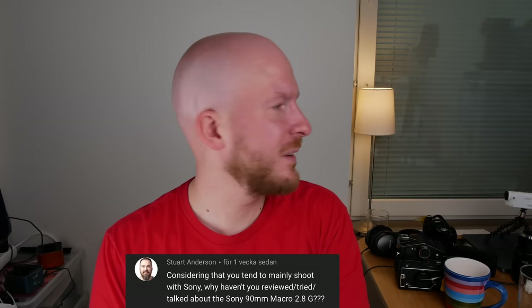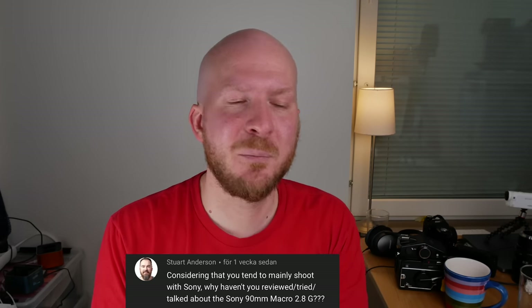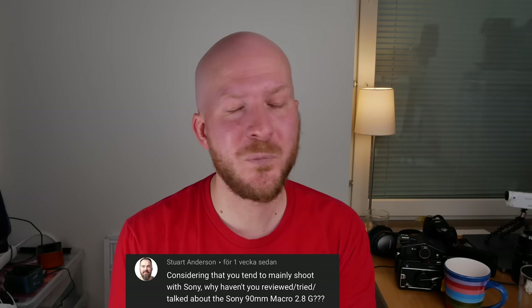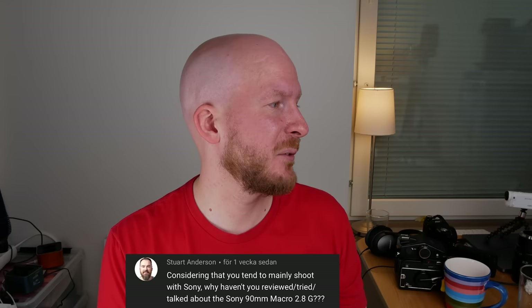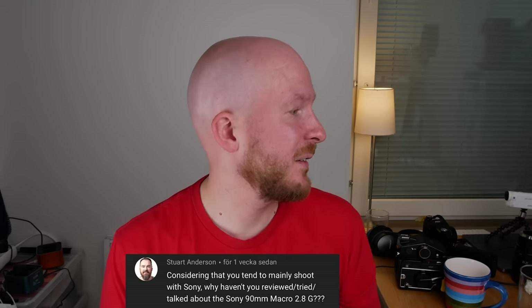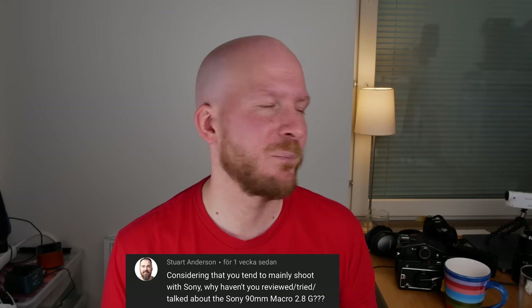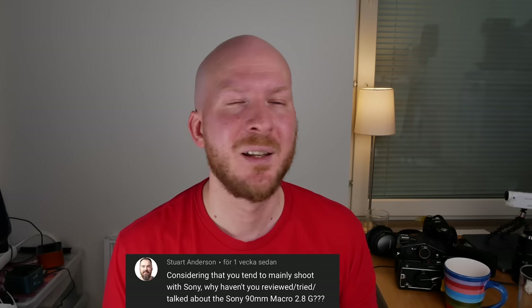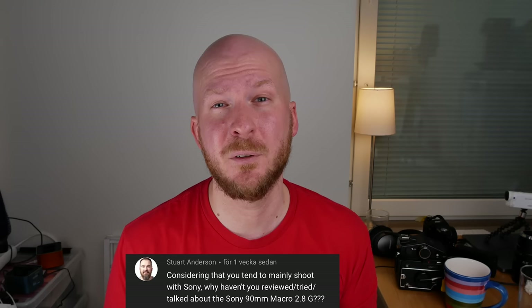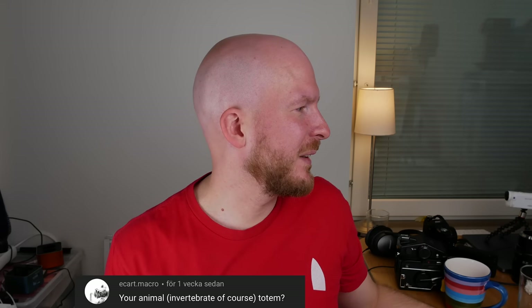Why haven't I reviewed or talked about the Sony 90mm macro lens, given that I mainly shoot Sony? The reason is pretty simple: I think it's too expensive. There are so many cheap macro lens options for Sony cameras, and even though I'm very sure it's a great lens and have wanted it for a long time, I could never justify the price. I'd love to try it someday — if Sony ever lent me a copy I'd happily review it — but I think there are so many cheaper alternatives that are just as good.